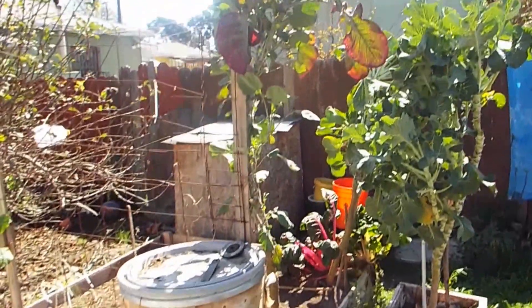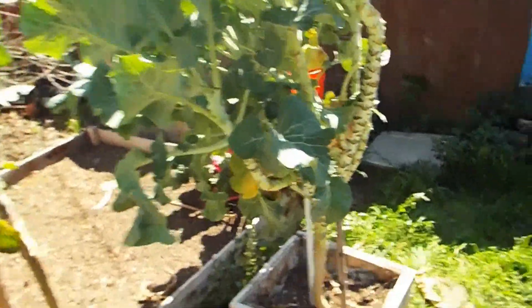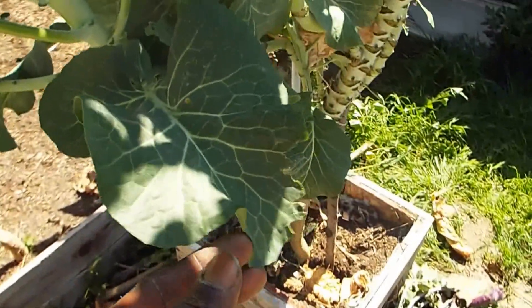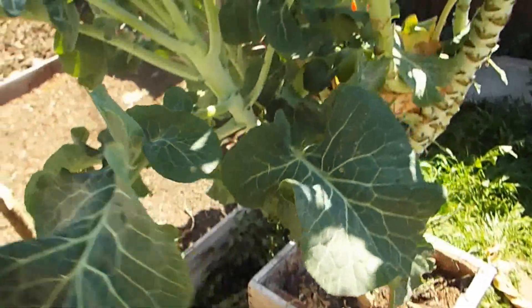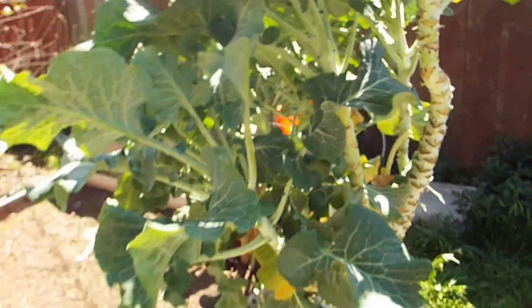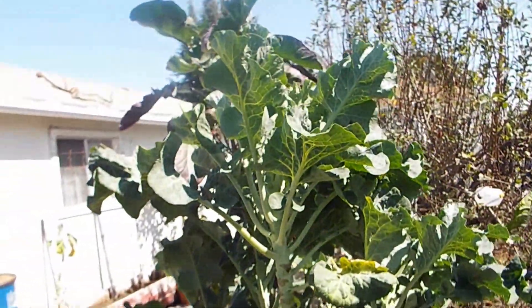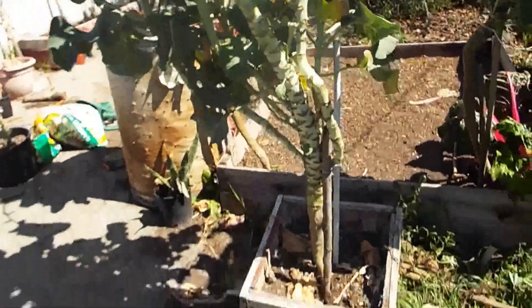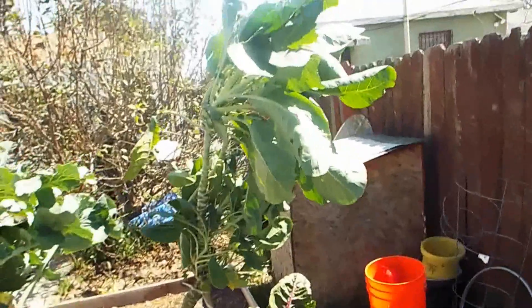This is my tree collards. I have the purple tree collards. I have what I call curly leaf tree collards because the leaves curl at the ends. Very beautiful. Very tasty. I planted this one about a year ago — it's just a cutting and it just took off. I mean, they grow fast. And this is another tree collard. These are all three different varieties of tree collards.